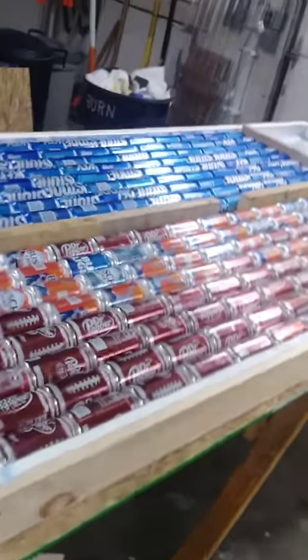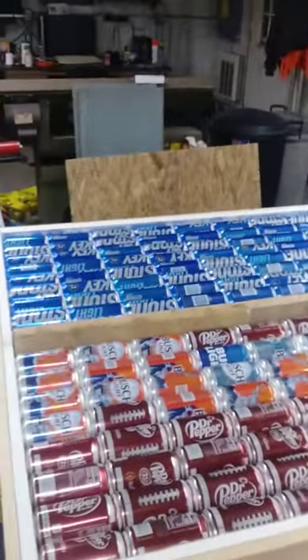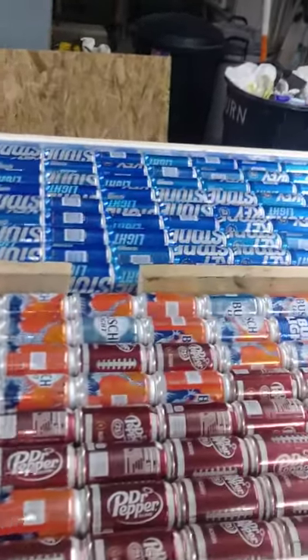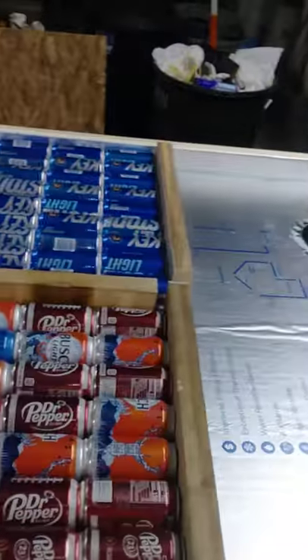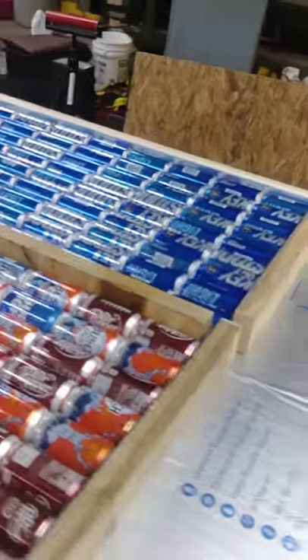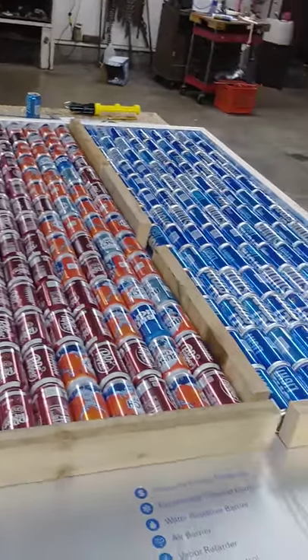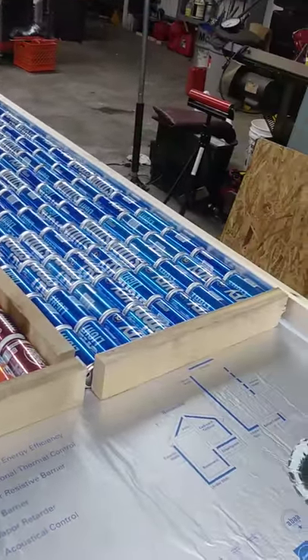All right, hey y'all — looks like I got all my pop cans all glued together and ready to go. I gotta let them dry tonight so I can finish building this heat box. I got 229 cans — that was fun.